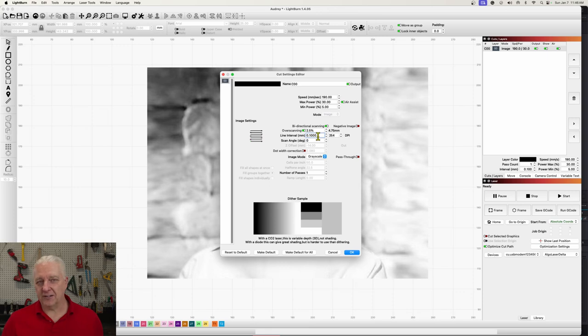The next thing to look at is the interval, currently set to 0.1 millimeters — the height of our spot size, the ideal setting for engraving. I'm also going to try both extremes. Starting with something high like 400 lines per inch, which is roughly 0.06 millimeters — you can work in either measurement in Lightburn. This setting is almost twice the resolution of our laser, so you'll see lots of overlap, which will have the side effect of making the output very dark.